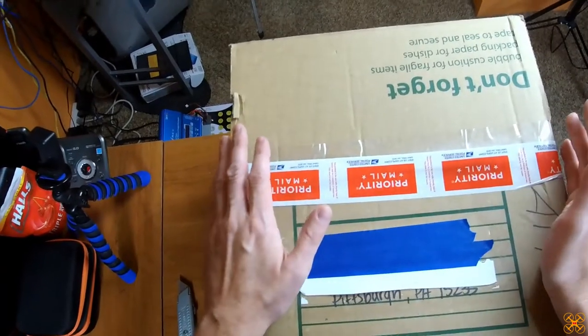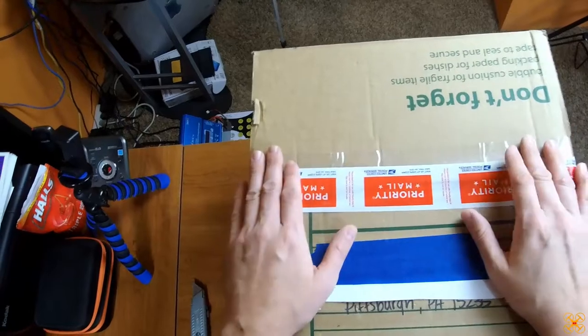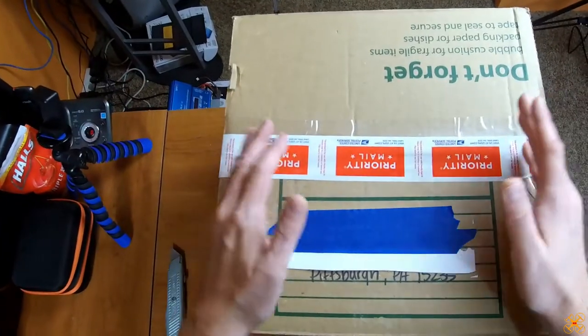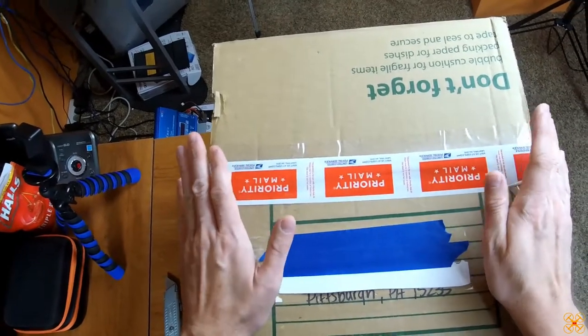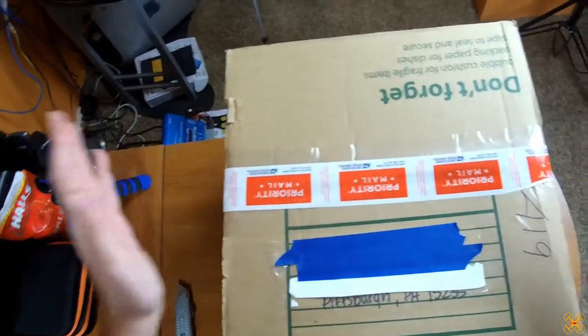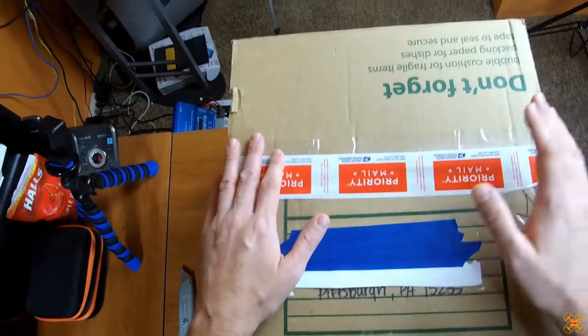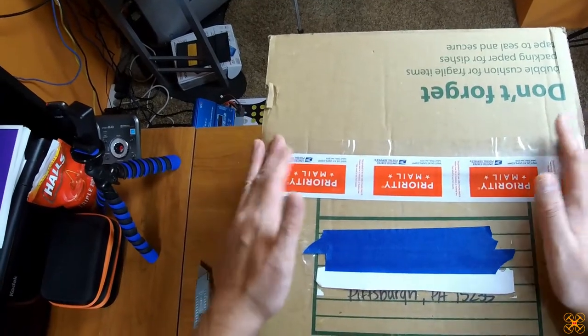He gets a lot of stuff, and a lot of things he does buy on his own, and he's sending stuff out to me and Donnie and some of the other reviewers. I just can't thank him enough because it's not super easy to get stuff from the vendors right now to review, and he's really helping to provide content to other people. That really does mean a lot, so I'm gonna go ahead and open it up and see what's in here.